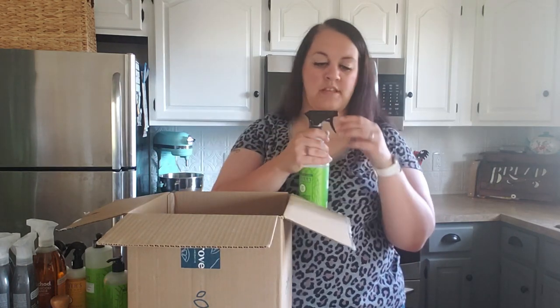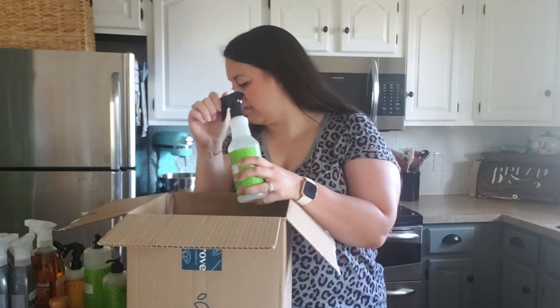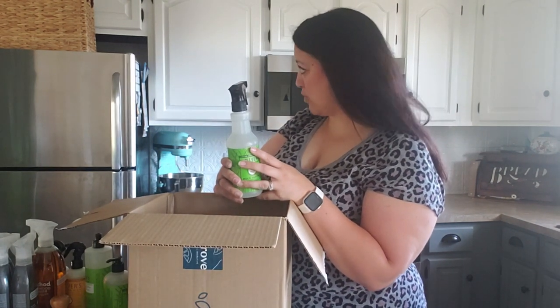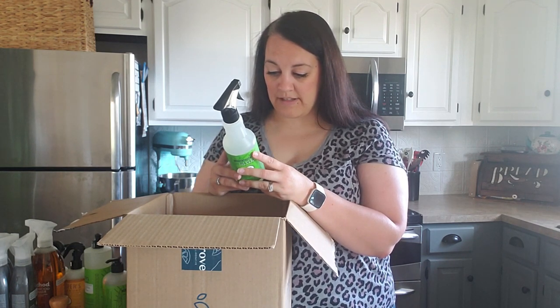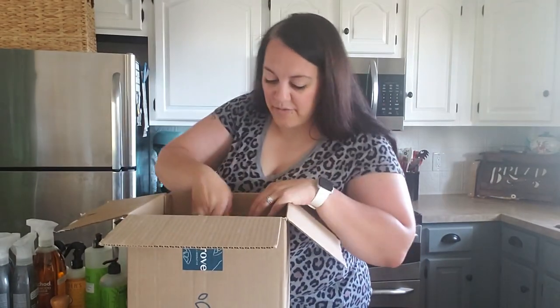I'm going to spray this in the air and see how it smells. Oh, you guys - these new scents are quickly becoming my favorite! That smells amazing! I don't even know how to describe the scent, but it smells really amazing. It says made with plant-derived cleaning ingredients and essential oils. Fresh cut grass, guys - it's limited edition, go get you some!